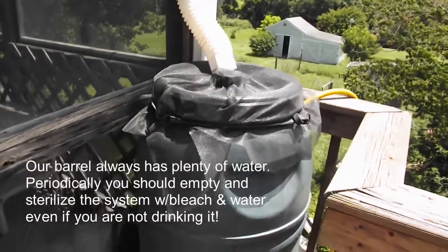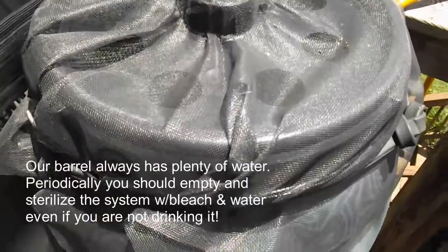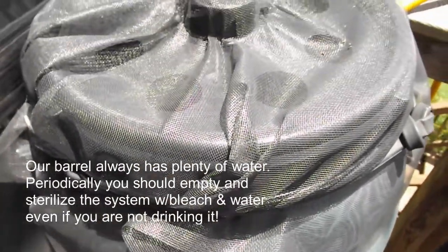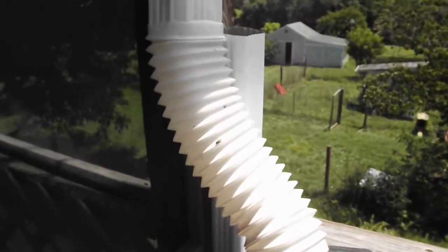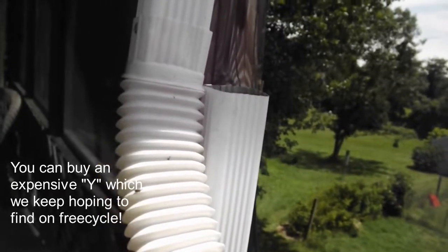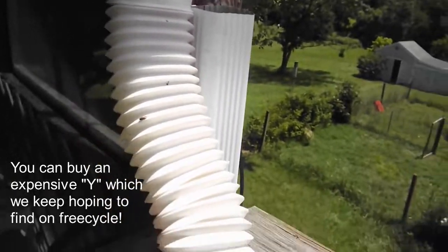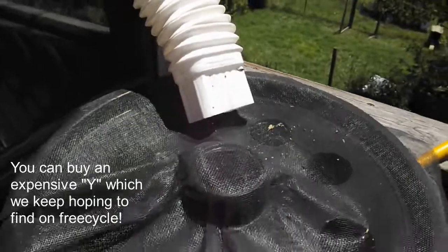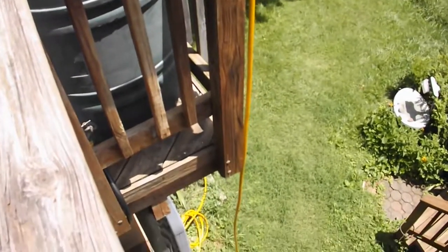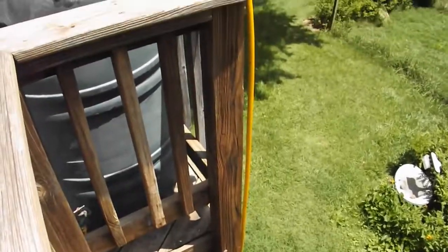We finally installed a rain barrel. Typically you see the screen on the inside but we just put it on the outside. We have this little flexible gizmo that came with it and we have our old gutter right here that we just cut so that we can piece it back together if we have to. Part of why this is going to be effective is because we are so high up — we're up two stories. This yellow hose is the overflow hose.